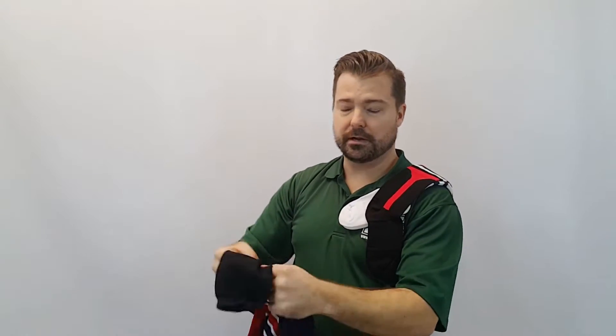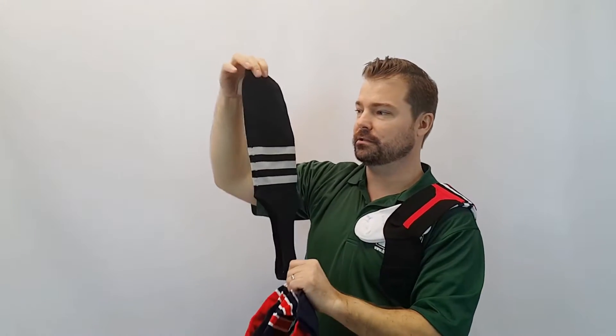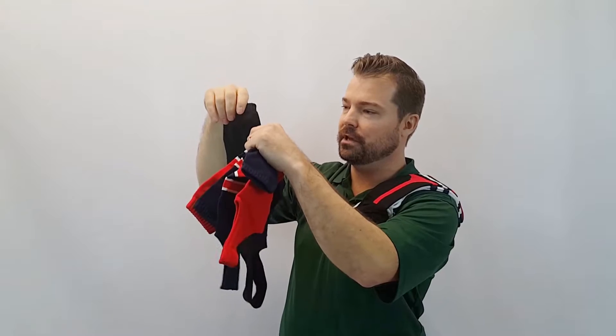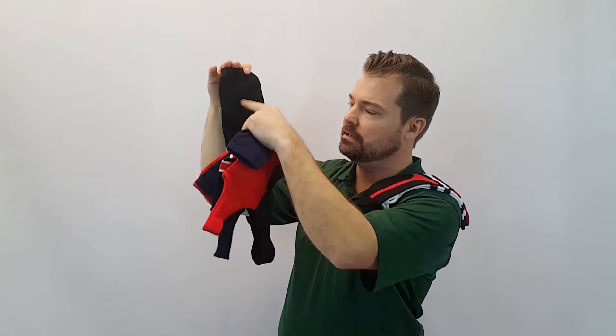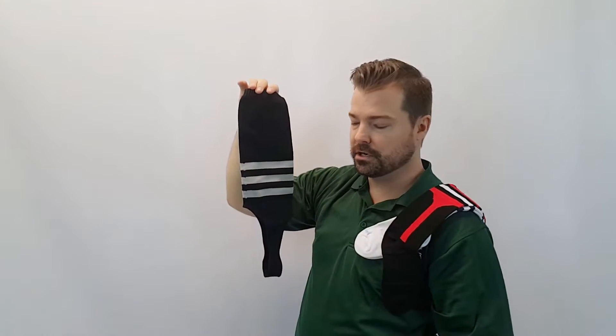And look at that — we've got a traditional three-stripe stirrup here, which is about a five inch cut, adult size. Real nice. If you want an idea of where the stripes land on these, you can see how many inches — about six inches there between the top of the stirrup and the stripes.